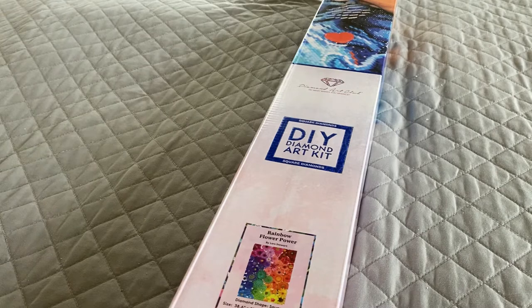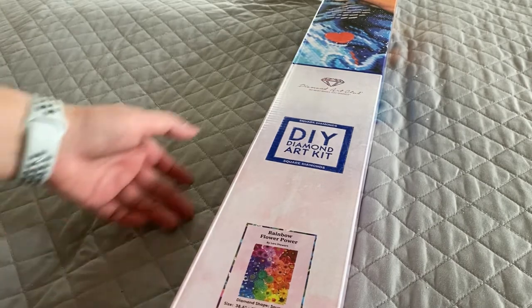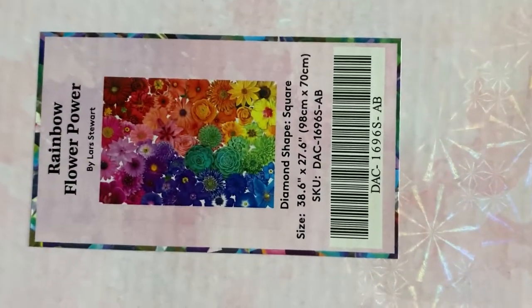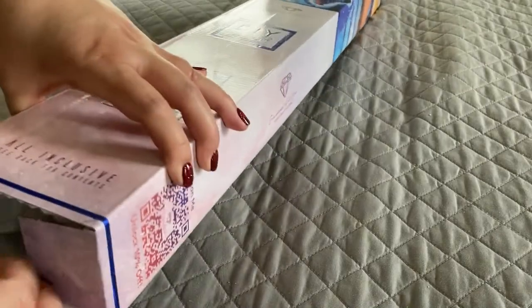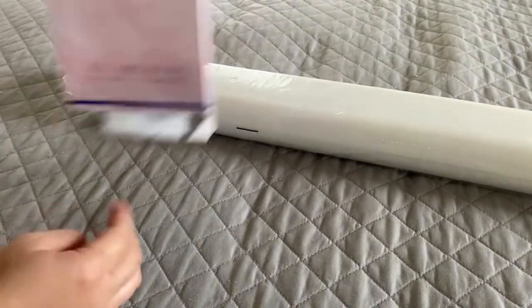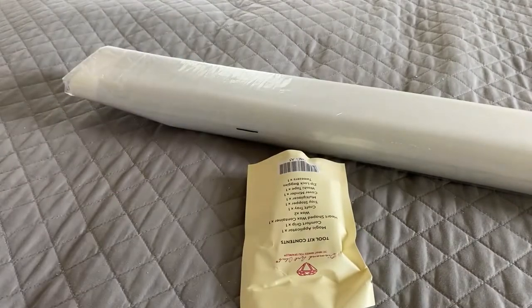Today I'm going to show you a kit from Diamond Art Club. This is one of the designs they dropped during their four-year anniversary sale, where they released 50 new designs. This one is called Rainbow Flower Power by Lars Stewart. It is a square and measures 98 by 70 centimeters.